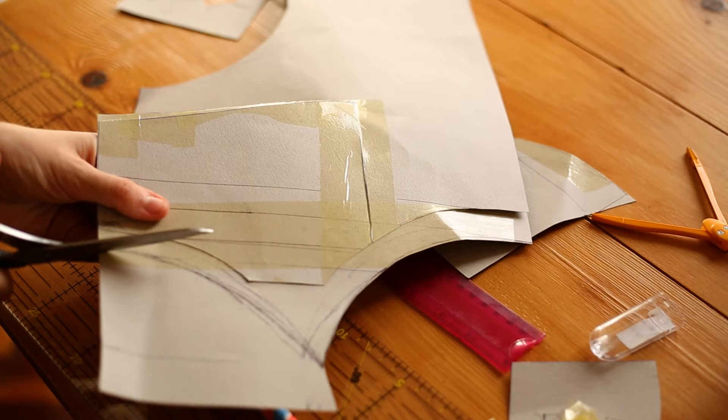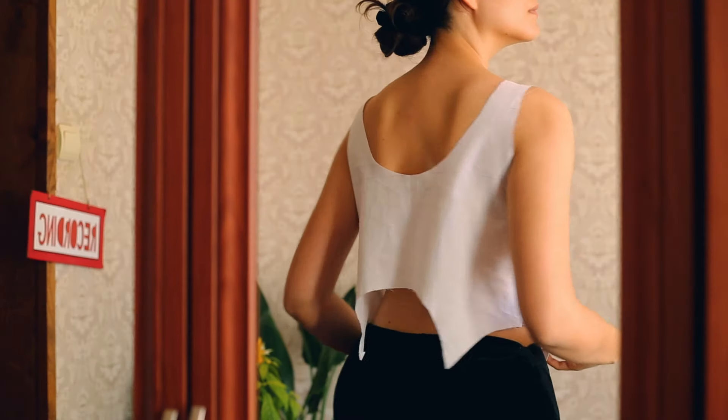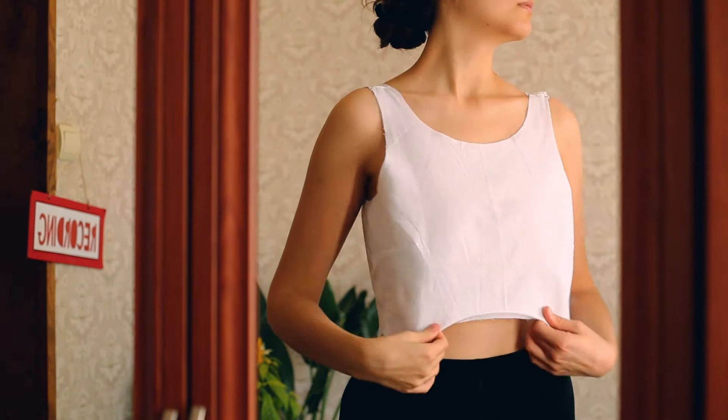To make my pattern I took a basic bodice block and I cut out the waist and the neckline to match my design. I had to make a few prototypes but once I was happy with the fit I cut my fabric.